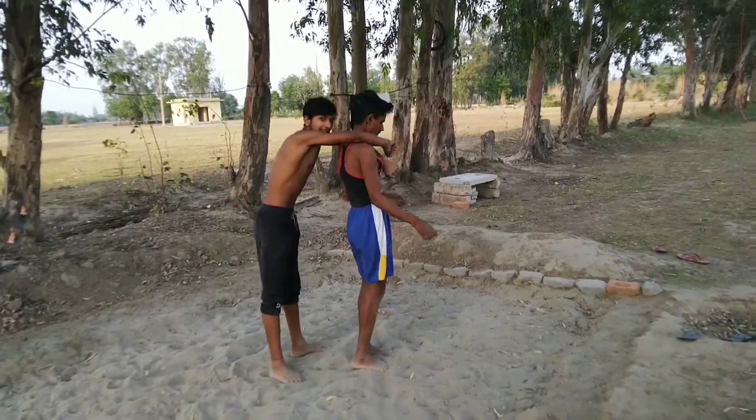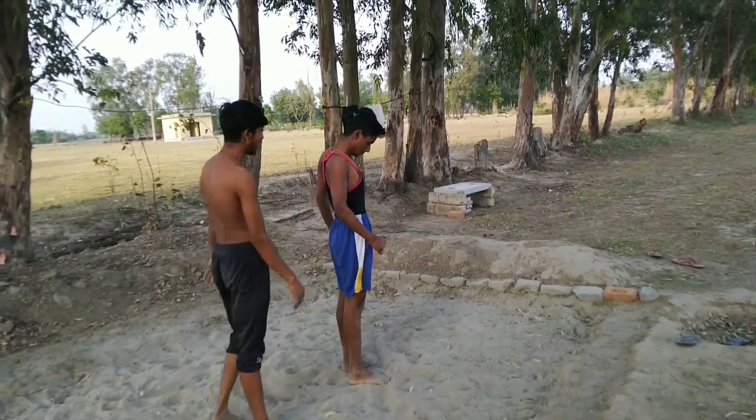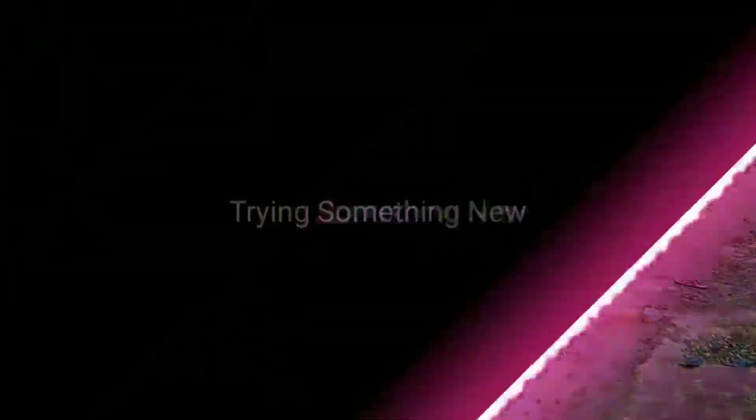If someone comes up here, someone comes up like this, and they come up like this. I tried to stop, but I can't stop. At least I can't stop hitting the button.